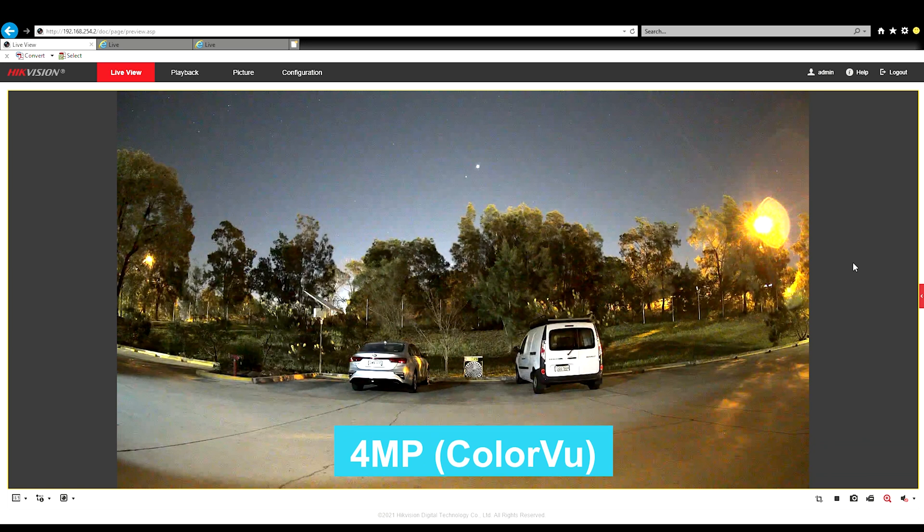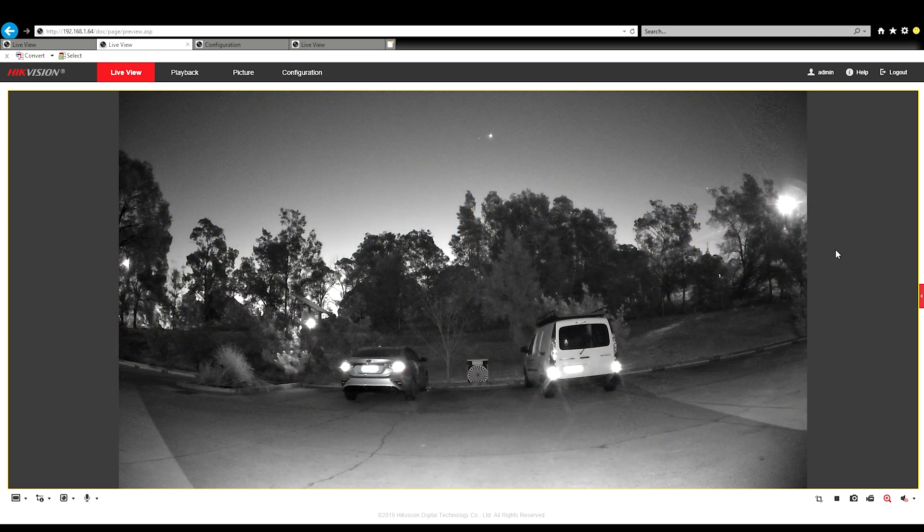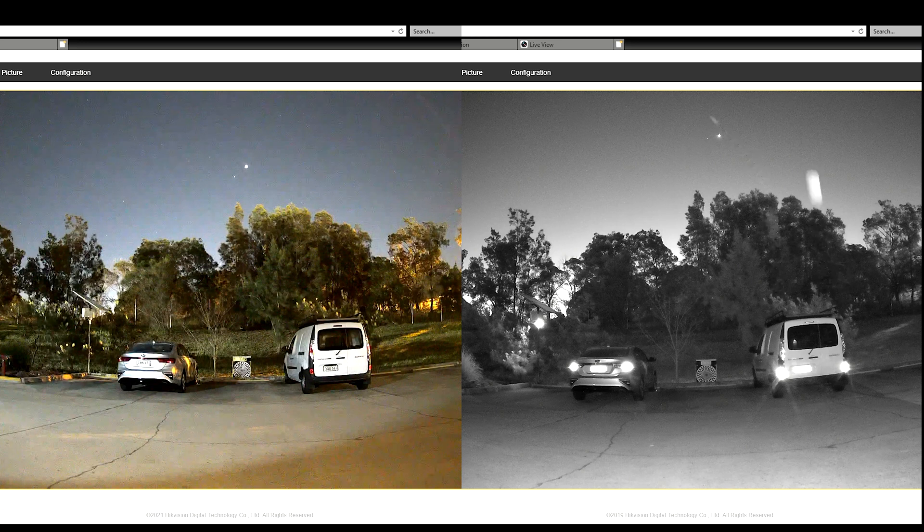This is where it gets interesting. With the ColorView white light turned off, it's totally changed the image — everything's just brought to life, everything's standing out now. Compared to when the white light was on, you can now start to see the lettering on the number plate. Comparing the two side by side, on the ColorView you can clearly see the lettering, you can see the background, you can see colours — everything that's happening in that picture — compared to the black and white AccuSense image.